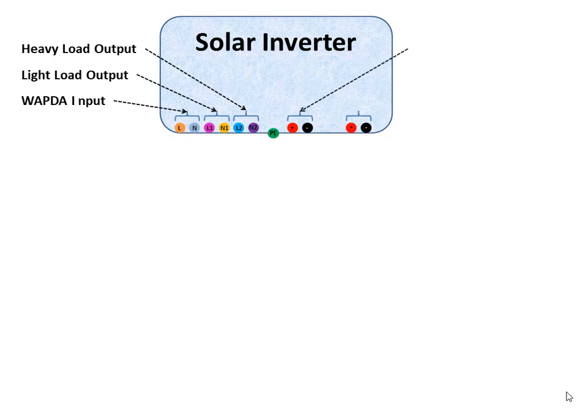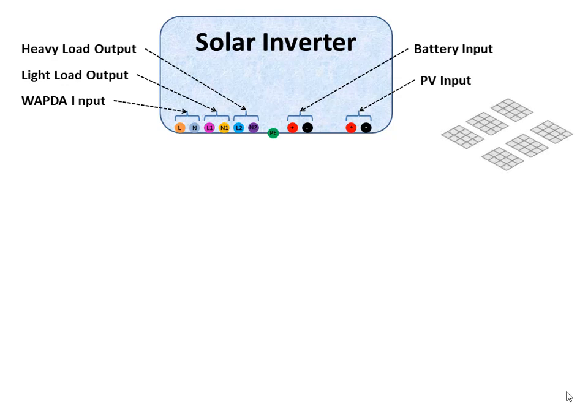The next terminal point is for battery connection, and this is for the solar panel input terminal. The next major part of this system is the PV panel. PV panels can be arranged in parallel and series combination depending upon the maximum PV voltage and current input of the inverter.